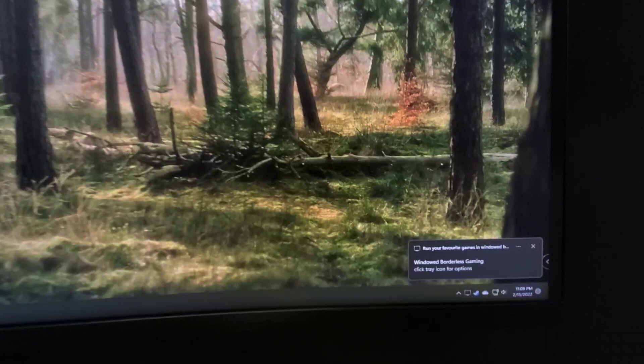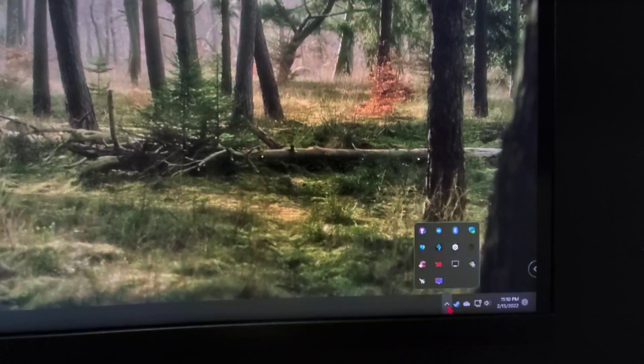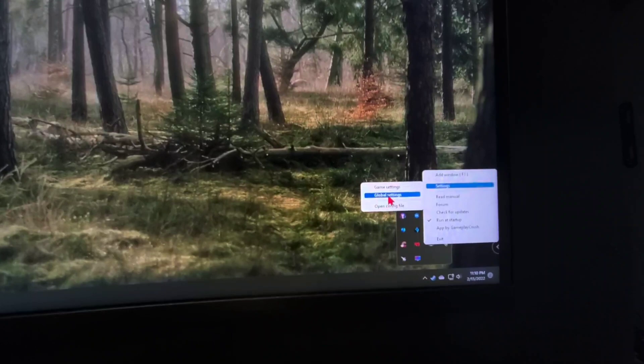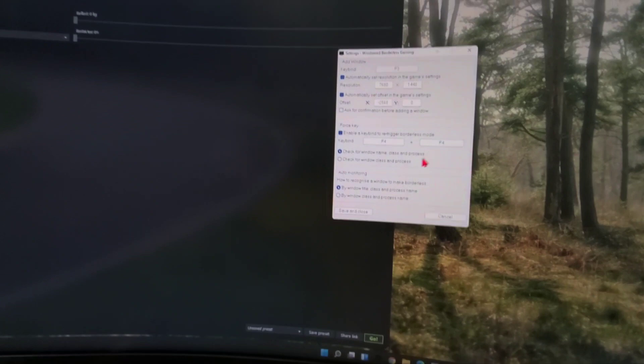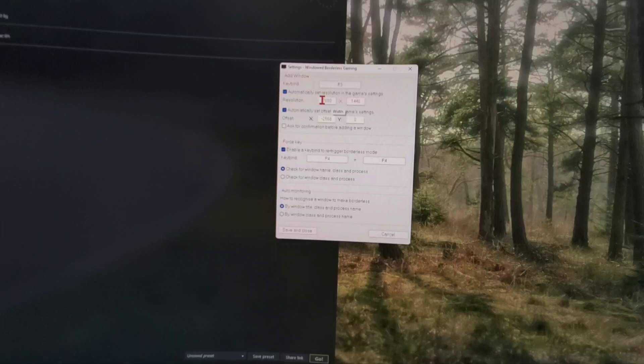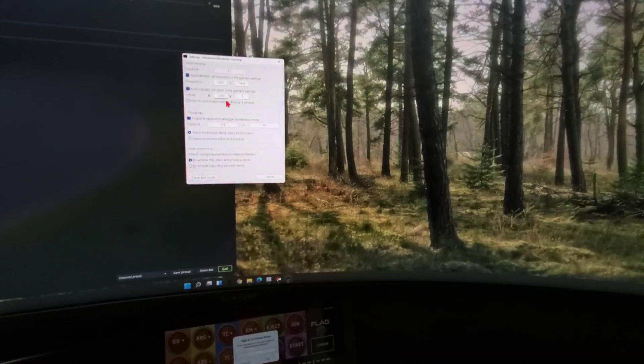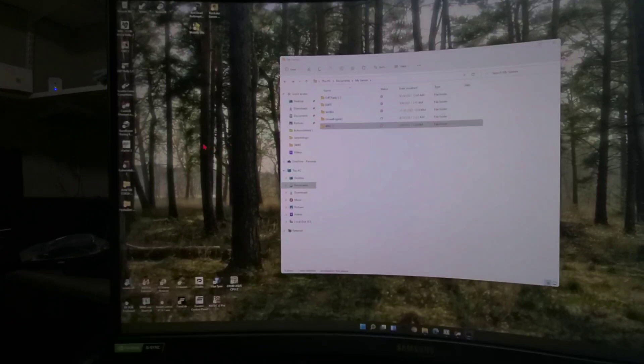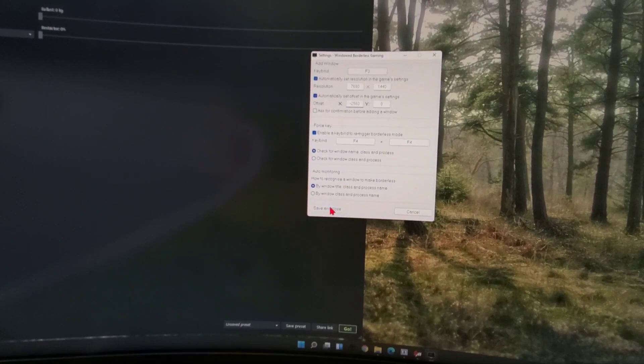Once you have Windowed Borderless Gaming loaded, go into Global Settings or Open Config File. Open Global Settings — it'll open another pop-up window. In here, set the resolution to 7,680 by 1,440, and make sure the x-axis is set to negative 2,560, which will span the entire left screen and bring that large image all the way to the left border. Once that's set, click Save and Close.